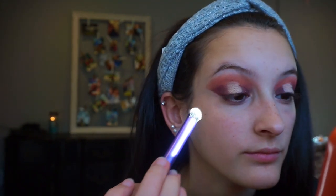I'm going to be taking the shade Luscious, which is just a champagne glittery eyeshadow, with my Real Techniques crease prep brush and applying it on top of where we put the concealer.